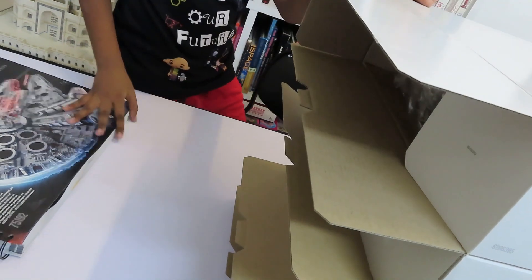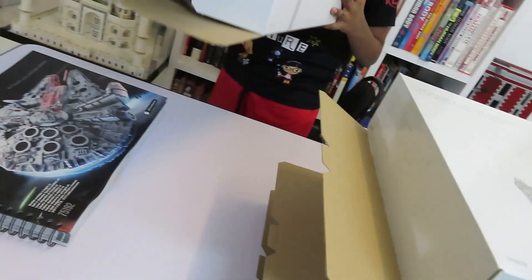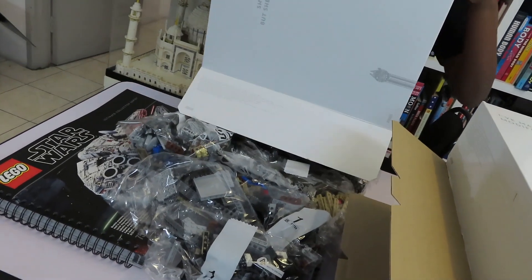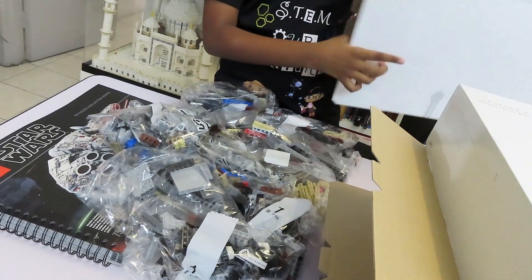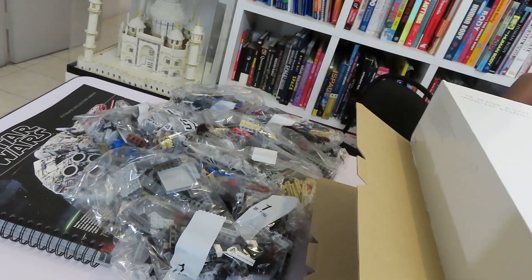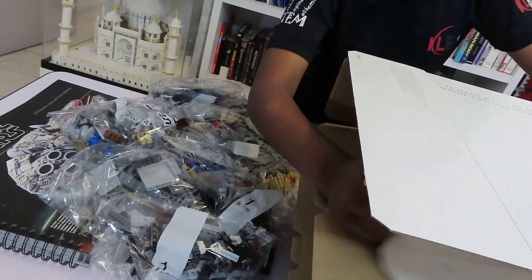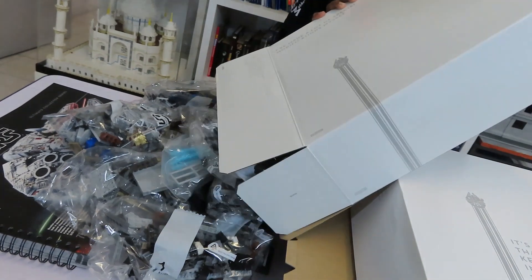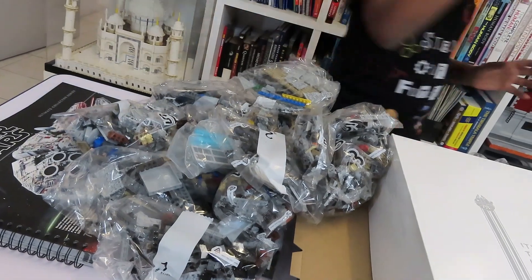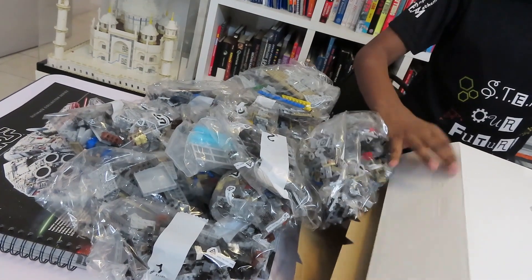So these are the pieces. I am going to open them bag by bag. This is the first box. This is the second box. This is the third box.